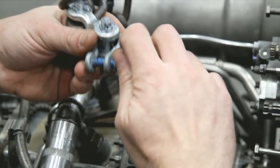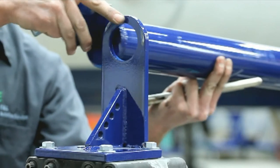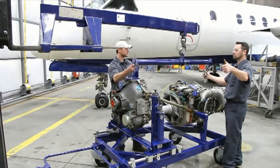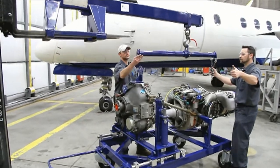Disconnect the engine hoist adapter from the engine assembly and raise the hoist adapter with the lifting device until it clears the engine assembly. Slowly move the engine hoist adapter with the lifting device to a secure location.